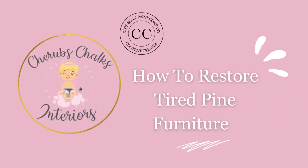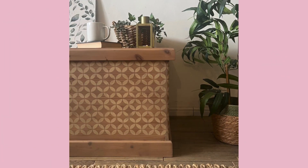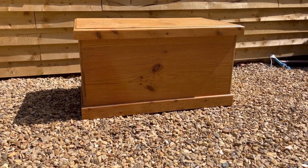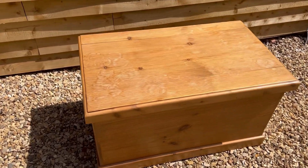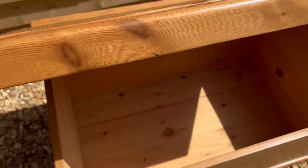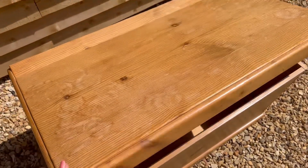Hello everyone, I'm Laura from Cherub's Trucks Interiors. Welcome to our channel, where today I'm going to be showing you how we restore some pine furniture, adding some fun new details whilst also keeping some of its natural charm. This amazing solid pine blanket box was kindly gifted to me from a family member for our new home. As you can see, it's in a perfectly sturdy condition — it just needs a little bit of TLC and bringing up to date.